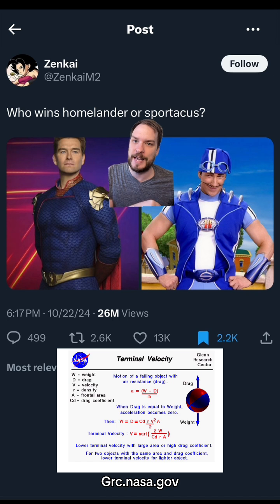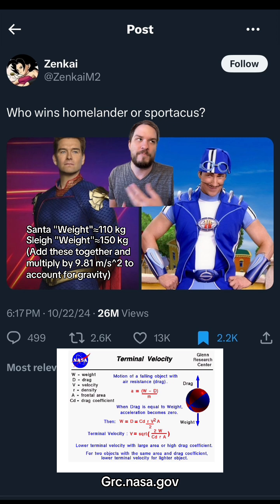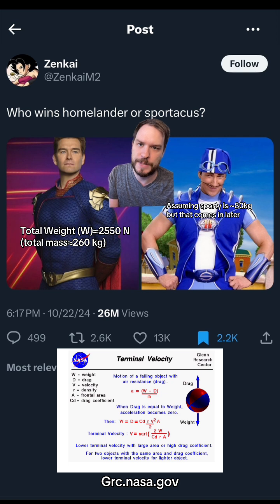We know that Santa plus his sleigh — Santa's probably like 230, 240 pounds, 110 kilograms. His sleigh I'm going to assume is like 330 pounds, a little more than he is, 150 kilograms. So in total, 260 kilograms. By the way, Sportacus — we're going to estimate he's like 180 pounds, 80 kilograms. Keep all that in mind.